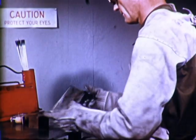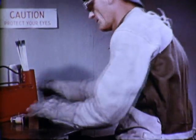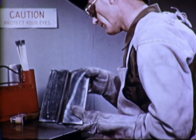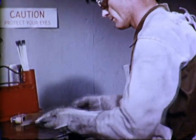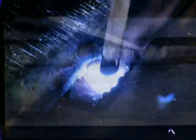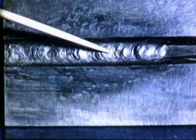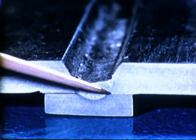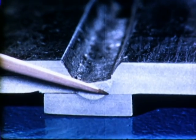To make a groove weld in the flat position, the same procedure as used for the fillet weld is employed. The width of the root opening may make it necessary to weave the electrode from side to side in order to ensure proper fusion at the edges. The correct weld has a uniform, flat face. Fusion is good.